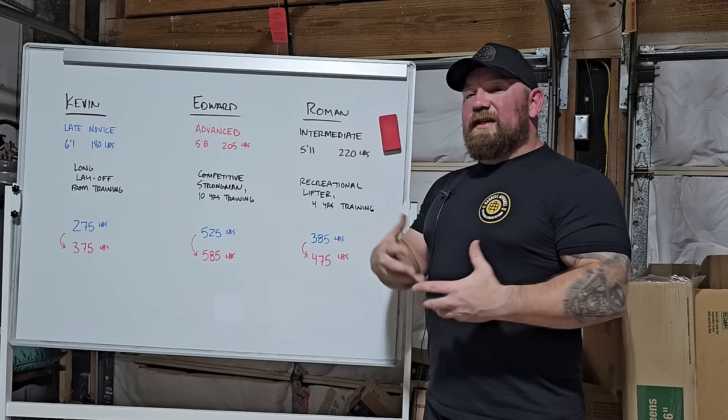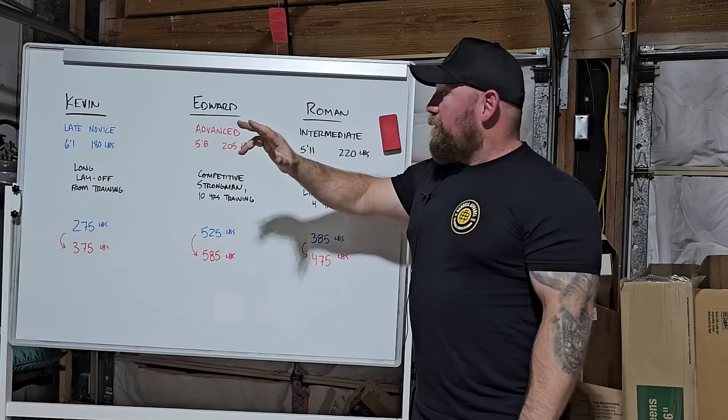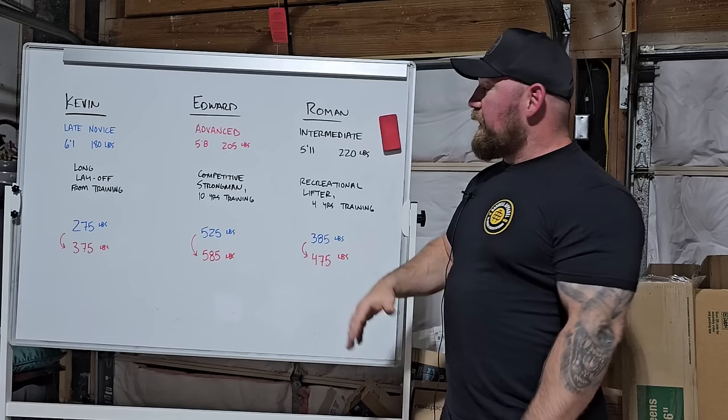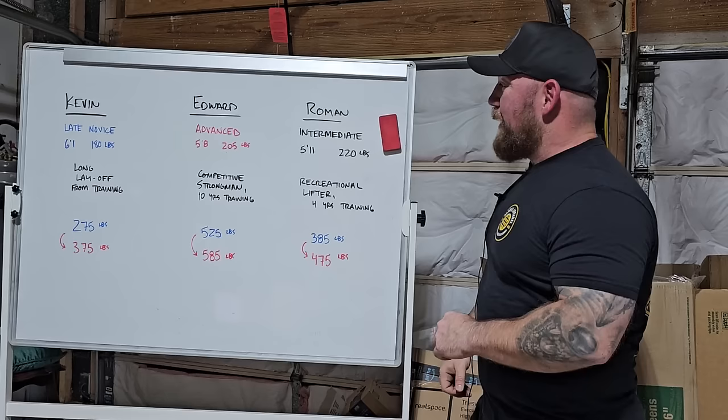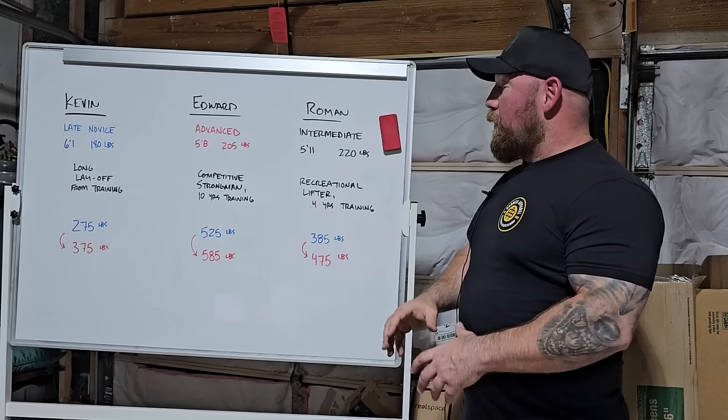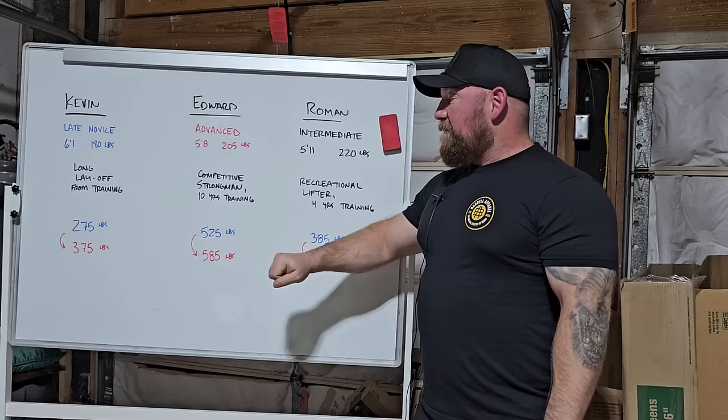I want to talk about why I think it worked for these guys, and it just so happened that these three guys were three different levels of advancement. We have Kevin, who was a late novice at 6'1", about 180 pounds — he missed a 285 squat his first day at the gym. Edward was an advanced strongman, a little stockier, competed in the 198 class, about 5'7". He went from the low-mid 500s, repping 545 mid-program for five to six easy reps, and got to 585 — though he was well over 600 pounds at that point.